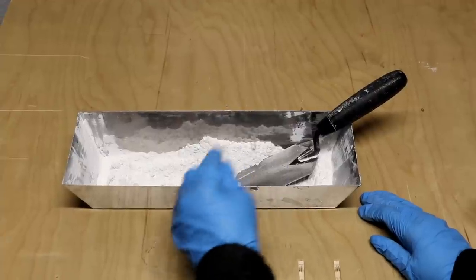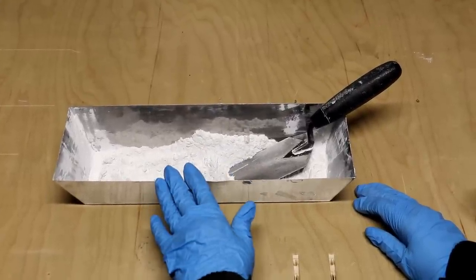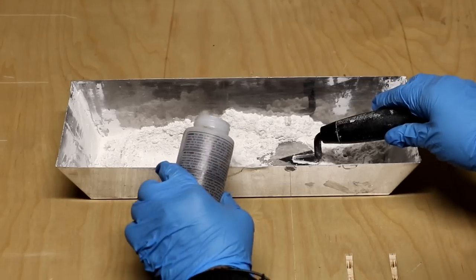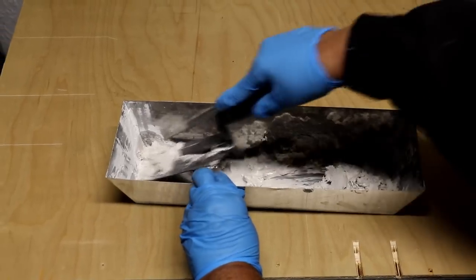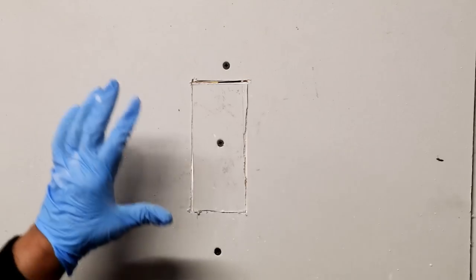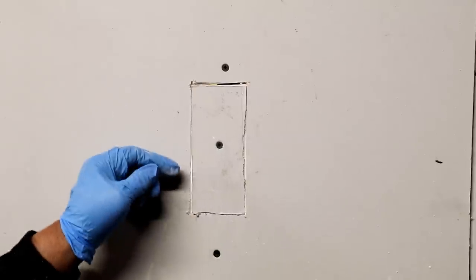Here's our mud pan. I've mixed up the setting-type joint compound thoroughly with the fibers from the bag, and now it's time to add our water.